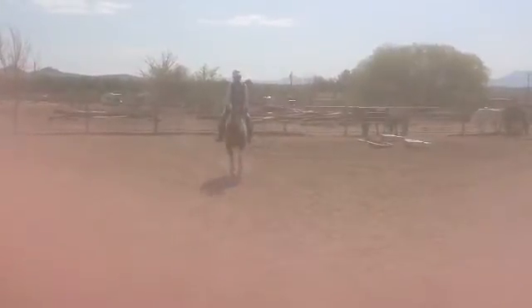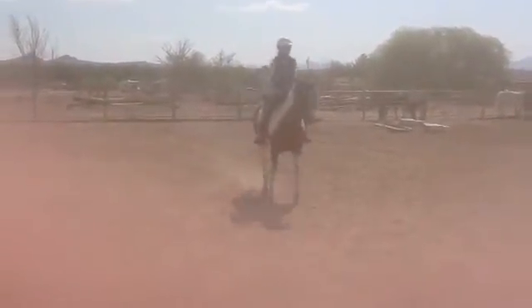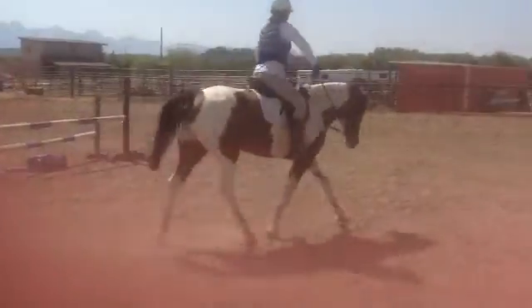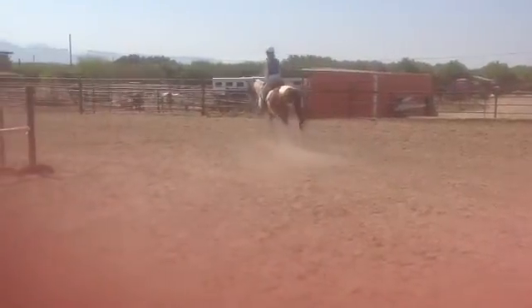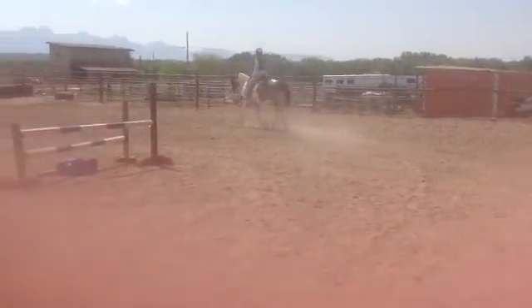And trot. Straighten up just a little bit — not a lot, just a little bit. And halt. Back up — good, good, good.